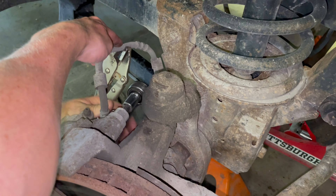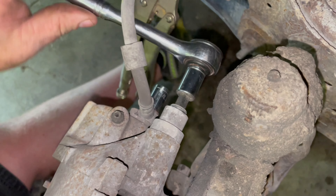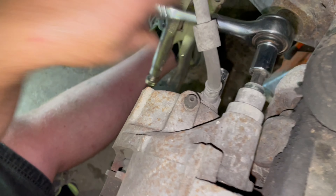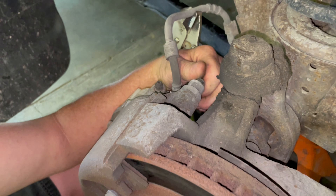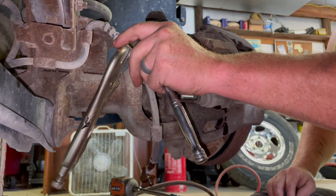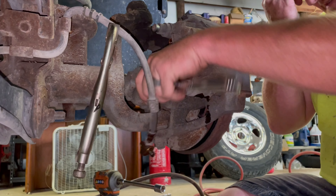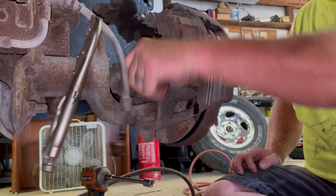I'm going to pinch the brake line here so we don't lose all the fluid removing the caliper. It'll be a 3/8 allen on the top side and then a 7/16 to remove the hose. Got the 7/16 bolt out — that takes the hose off — and then you'll have the same allen bolt on the bottom of the caliper to completely remove it.